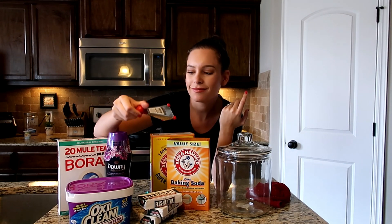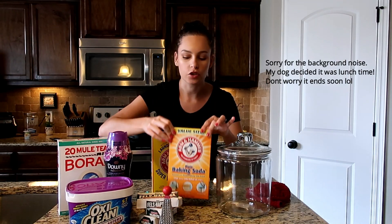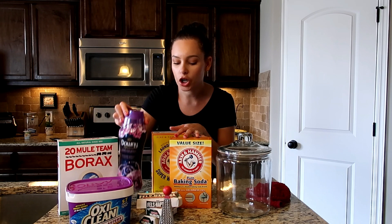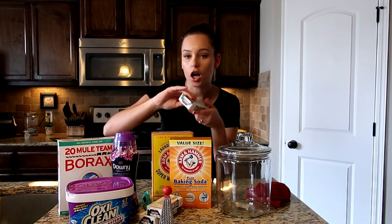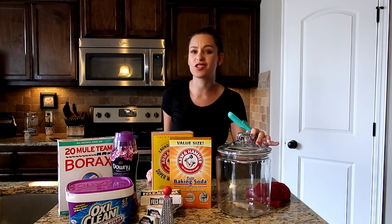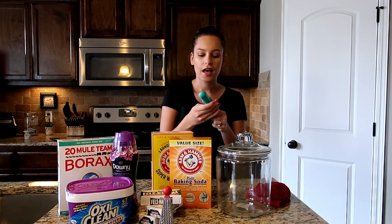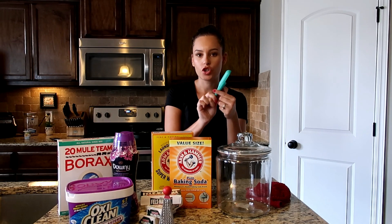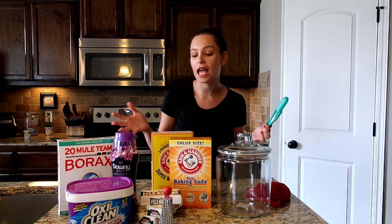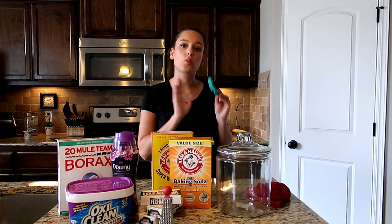You need a cheese grater — I just got one from the dollar section at Walmart. Some super washing soda and some regular baking soda. Basically, out of all the ingredients you're going to need one box of everything and three bars of the laundry soap. I also needed something to store it in, so I got this canister — a one-time purchase. And a little scooper that goes up to one tablespoon, since this detergent only needs two tablespoons per load, for about a medium-sized load.